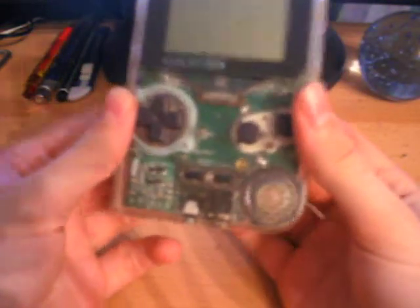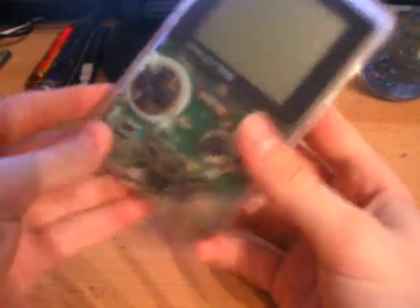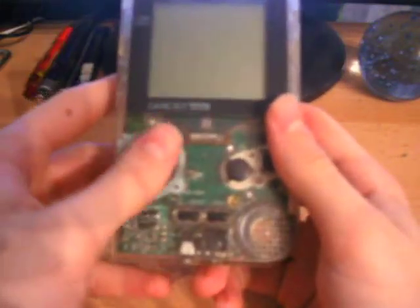I have mine in the transparent colour, which in my opinion is the best colour ever made, because you can see all the circuit boards and everything. It's just really cool to be able to see inside your gadgets, because normally you don't get to do that.